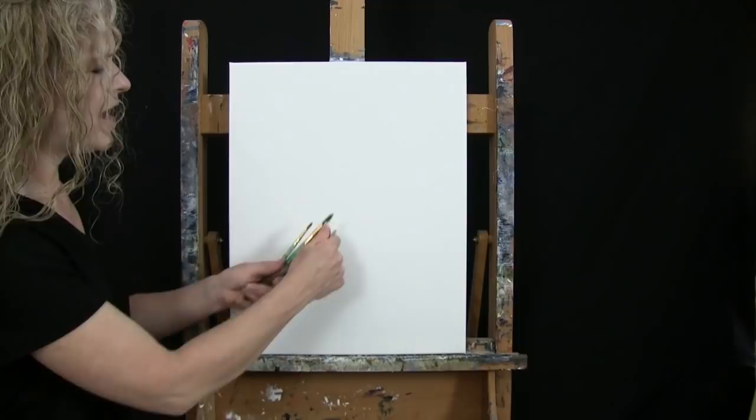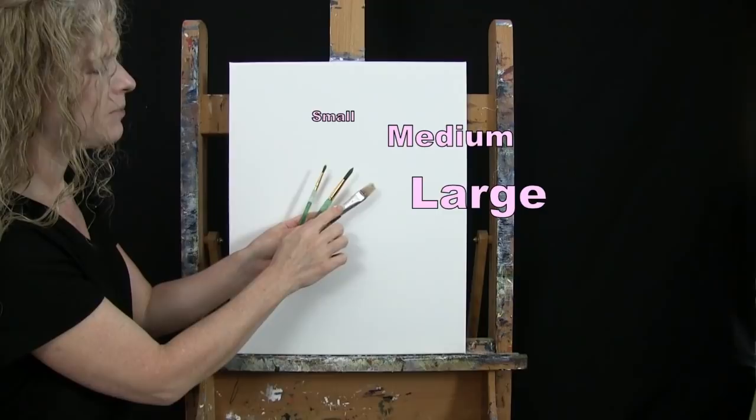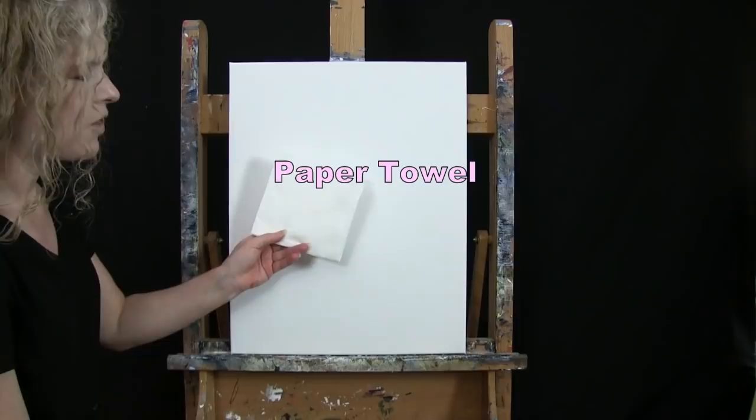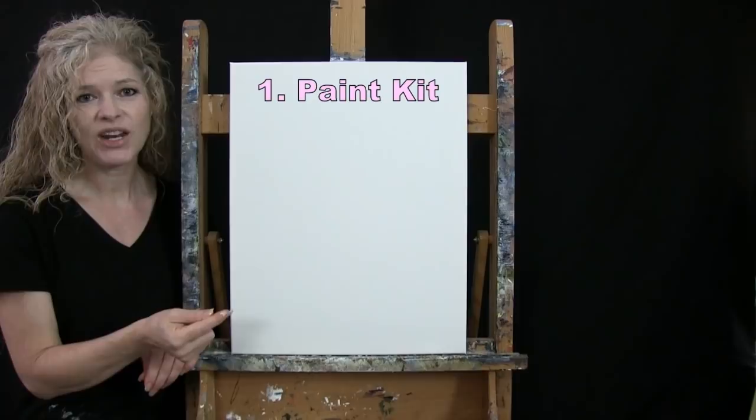For my tools today I have a standard number two pencil for drawing and then three brushes: a half-inch wide flat bristle brush, a number ten round synthetic brush, and a number four round synthetic brush. I refer to these as small, medium, and large as we go through the painting process. You'll probably want to have a cup of water for washing your brushes as well as a paper towel for drying them.